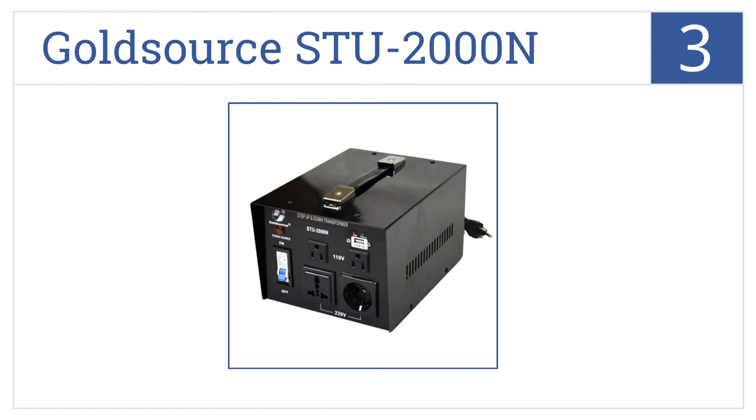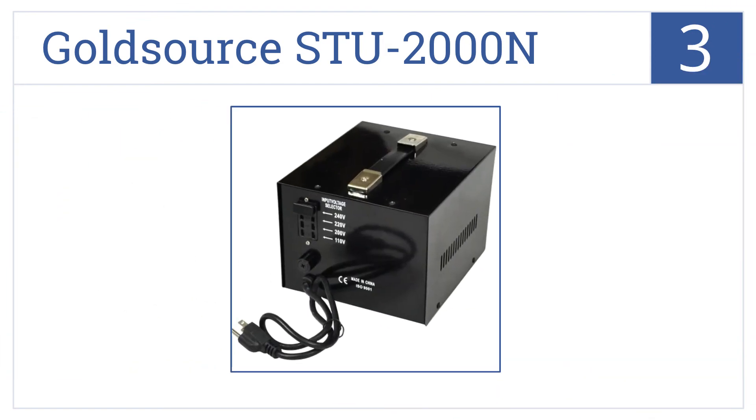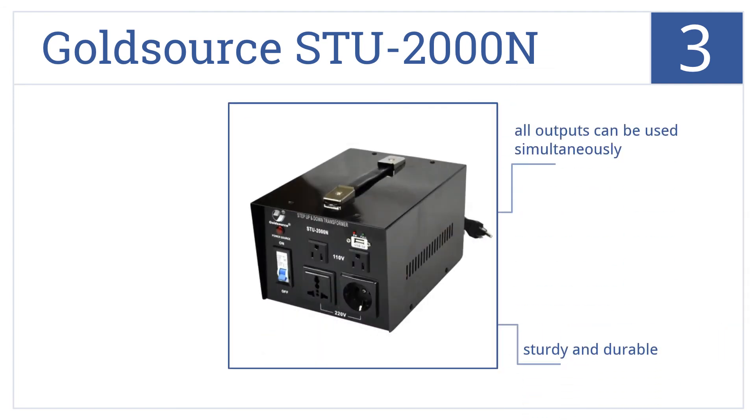Nearing the top of our list at number 3, the GoldSource STU2000N offers four-level input voltage selection from 110 to 240 volts. It also includes a 5-volt USB jack which adds to its innovation. This is a sturdy and durable unit that comes with a convenient on-off switch and all outputs can be used simultaneously.